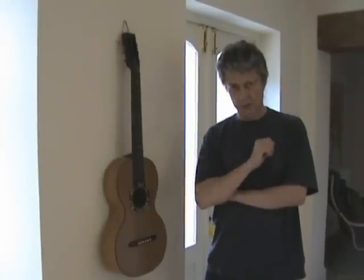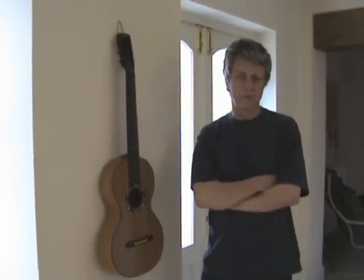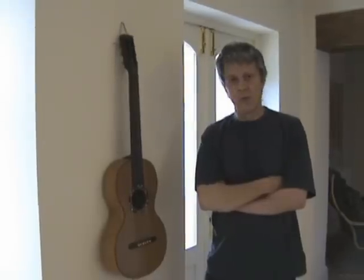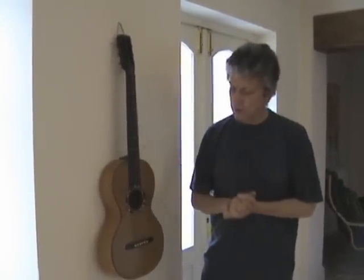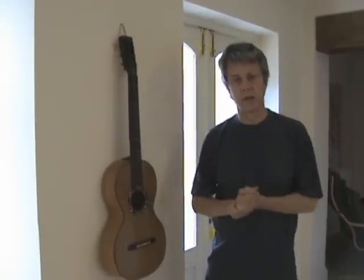Parlour guitars are incredibly popular at the moment — initially popular in the 19th century but much more of a renaissance today. Maybe that's because we're all living in a much smaller environment; the guitar is much more portable, nice to have out in the living room on the sofa, just to pick up and play whenever you want.